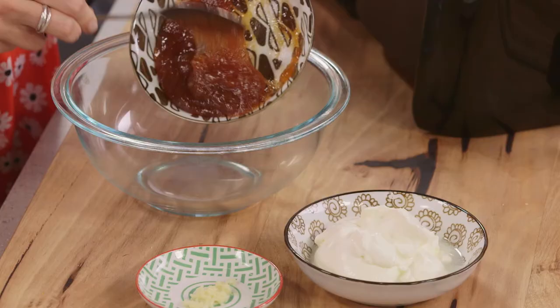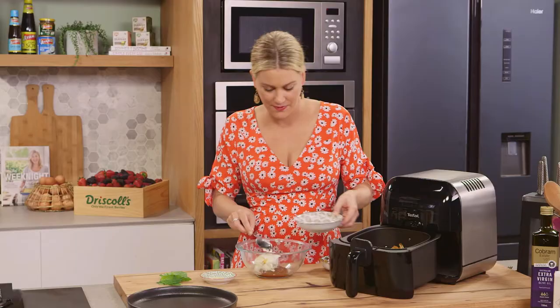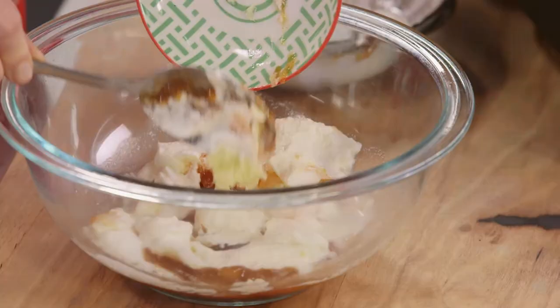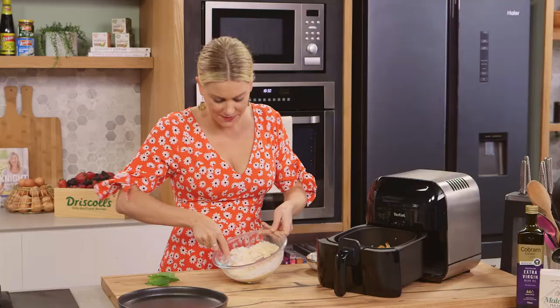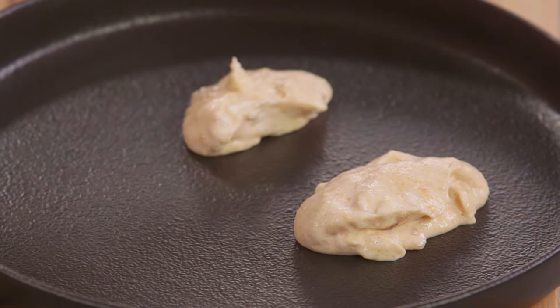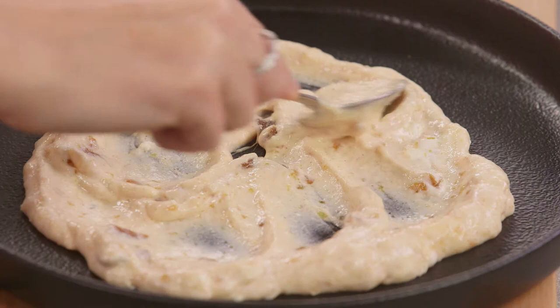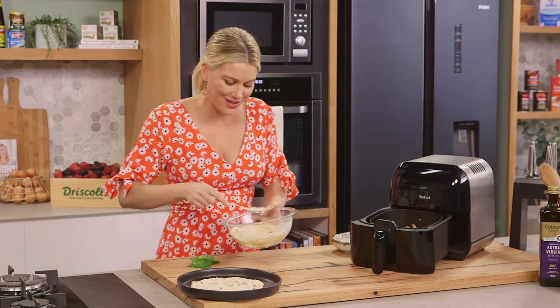Now to serve this I'll add some chutney to a bowl. This is a really cool sauce to go with it because it's sweet from the mango chutney, you've got tartness and creaminess from some yogurt, and a small amount of garlic. Give that a really good mix together. I'm going to be quite generous with this and put a few dollops onto a serving plate and spread it out. The whole idea is to place the cauliflower nuggets onto the sauce so when you pick one up you scoop up some of that yogurt.